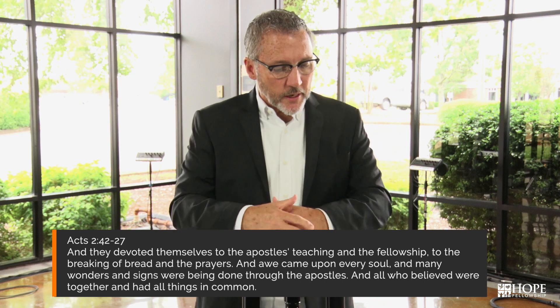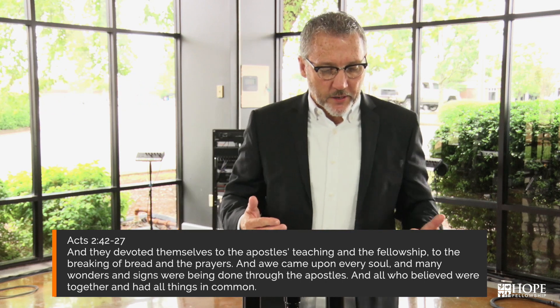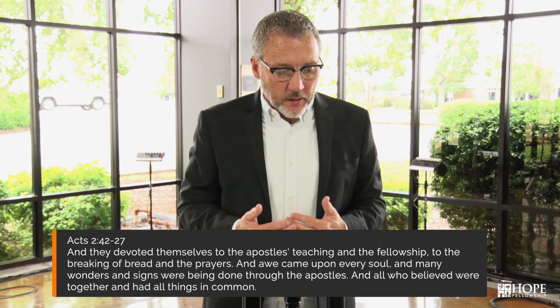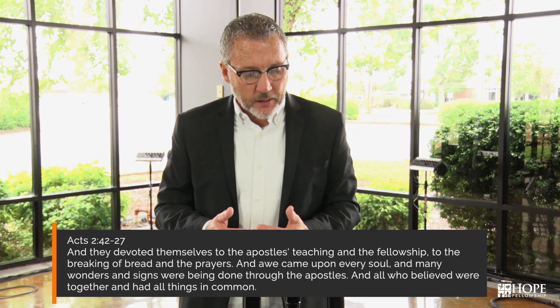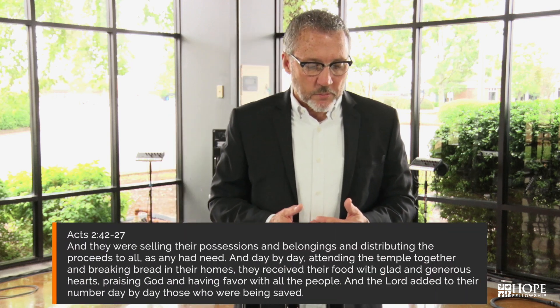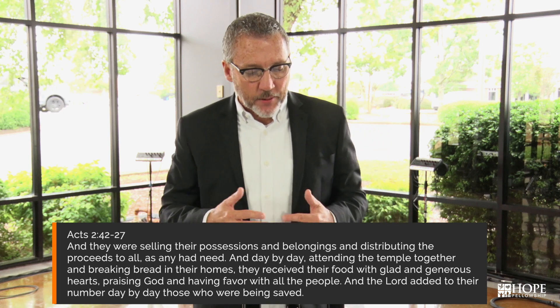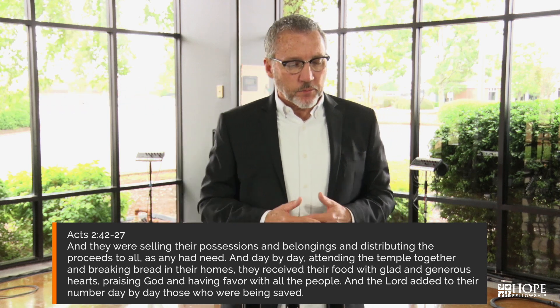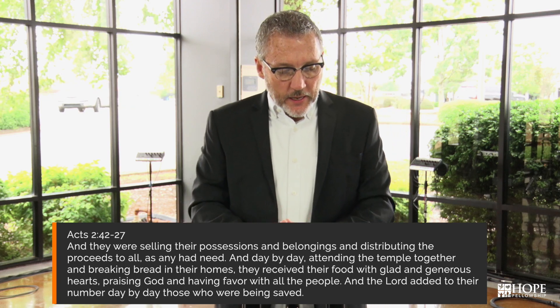Here's what Acts chapter 2 says concerning the blueprint of the church. Acts 2, verse 42: 'And they devoted themselves to the apostles' teaching and the fellowship, to the breaking of bread and prayers. And awe came upon every soul. And many wonders and signs were being done through the apostles. And all who believed were together and had all things in common. And they were selling their possessions and belongings and distributing the proceeds to all as any had need. And day by day, attending the temple together, breaking bread in their homes, they received their food with glad and generous hearts.'